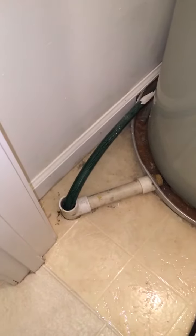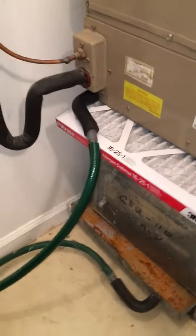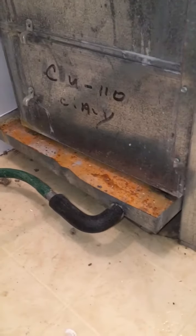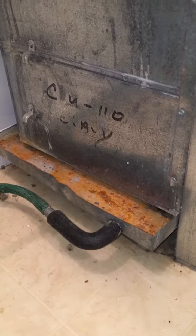The new water heater will actually have to have a pan that sets under it, and you can see where the drain is right here. That drain also connects to the condensation from the air handler itself. The secondary drain pan is going to be new, along with a condensate wet switch that will shut the unit off if any water ever hits that pan.